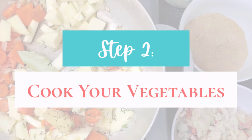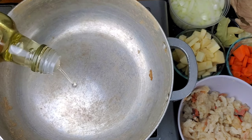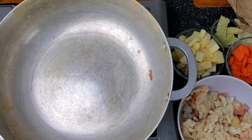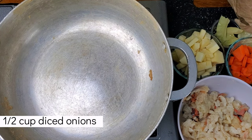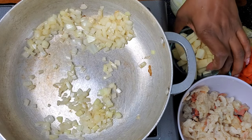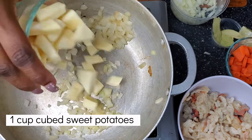Now I have the stove at medium heat. I'm going to take one tablespoon of oil, just one, and now we're going to add half a cup of onions. You can add more depending on how much onion flavor you want. Now that our onions are just a bit translucent, I'm going to add sweet potato — you can use regular white potato, but I'm using sweet potato today, coarsely chopped.